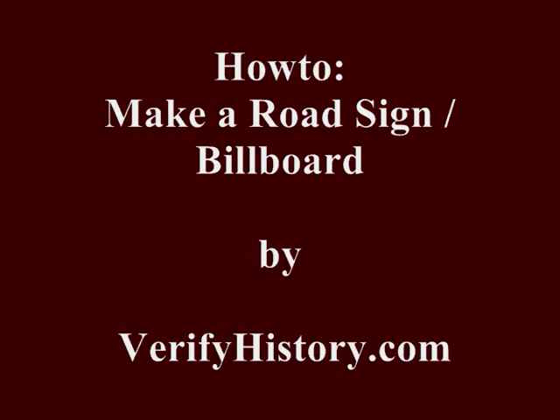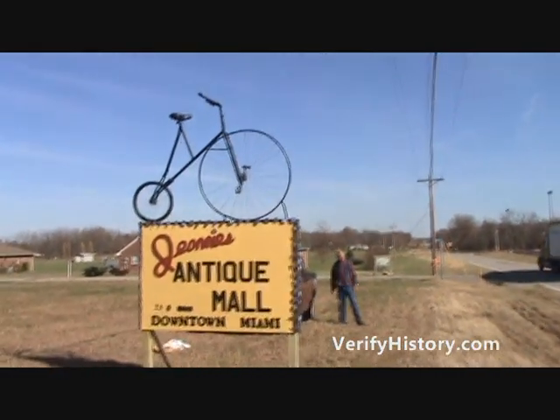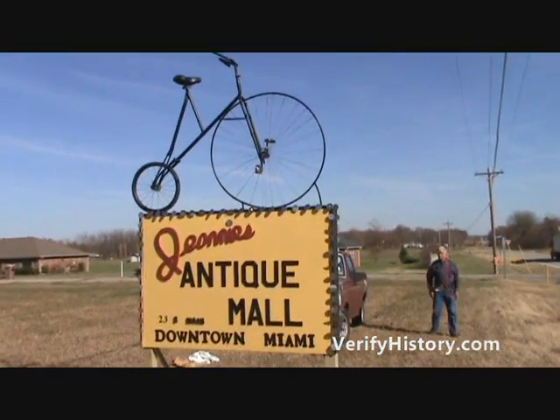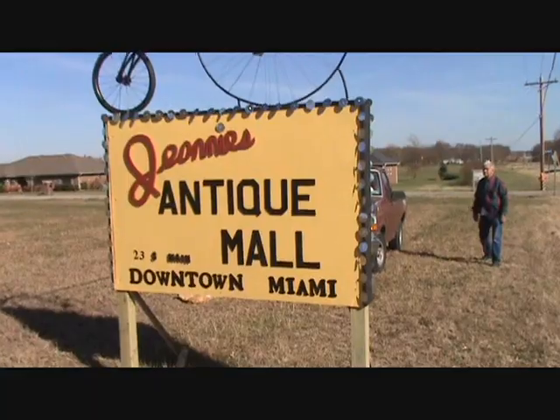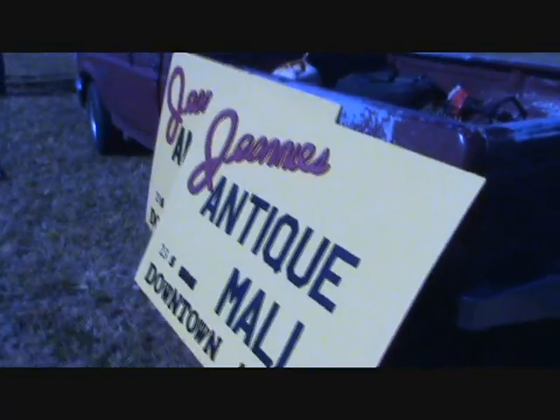Hello, this is Tommy Newcomb with VerifyHistory.com and today we're going to build our own billboard road sign. We chose a place where we know the owner and we have permission to place this sign here, and we know there's about 5,000 people per day drive by here.